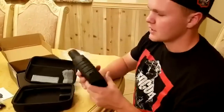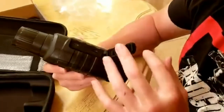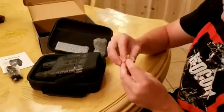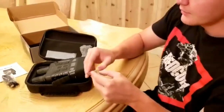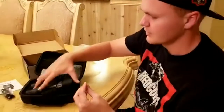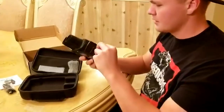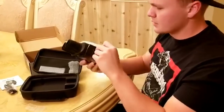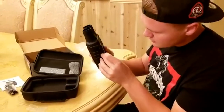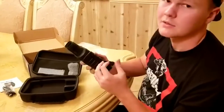You want to open this little side slot right here. This is where you actually insert the memory chip. This chip holds 32 gigabytes of memory, so it will last a very long time before you need to empty it. You just put it in there — you don't need to force it at all, it goes in really easily. You'll hear it click and now it's fully in.